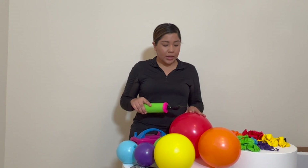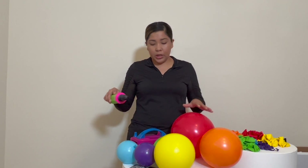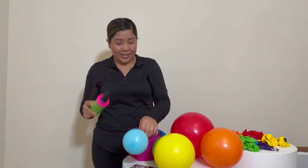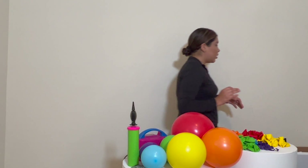So we're going to start with our colors: red, orange, yellow, green, blue, and purple. We're going to start with those and I'm going to show you the products I would be using.